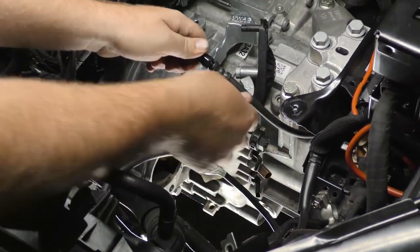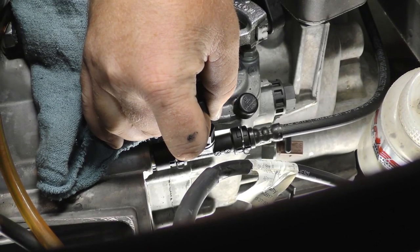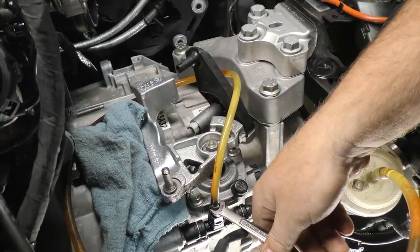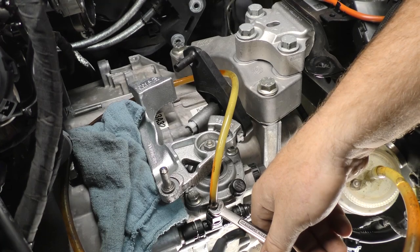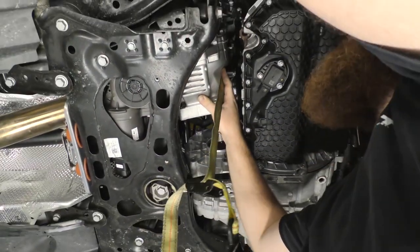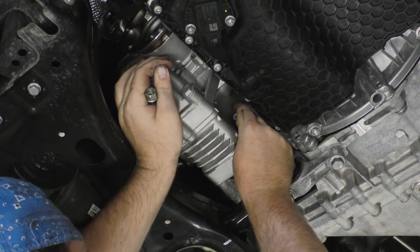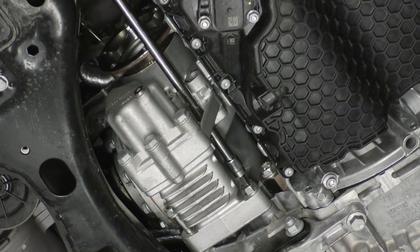Reconnect the master cylinder supply hose into the bleeder assembly, making sure to engage the retaining clips. Install the transfer case back into the transmission. Torque the bolts to 29 foot-pounds, then tighten an additional 90 degrees.